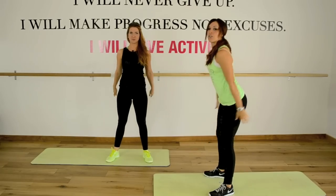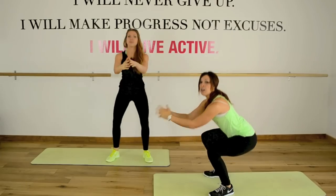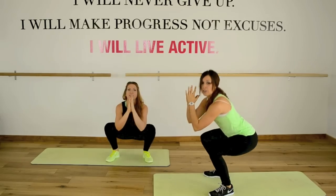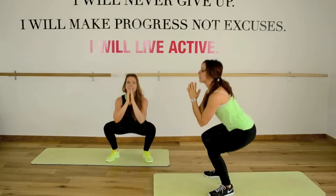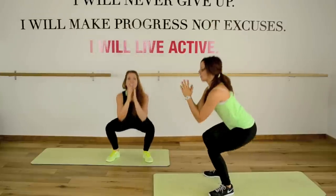Now, in your squat, you have the option to go full squat all the way down, drop your hips nice and low. Remember, keep your chest up, shoulders are back. If that's too difficult for you for whatever reason, you can keep it at an air squat going about halfway down. Remember to engage your glutes as you go, and you're breathing. Exhale. Starting to feel it — starting to burn.